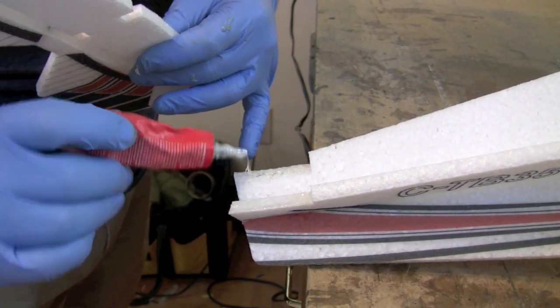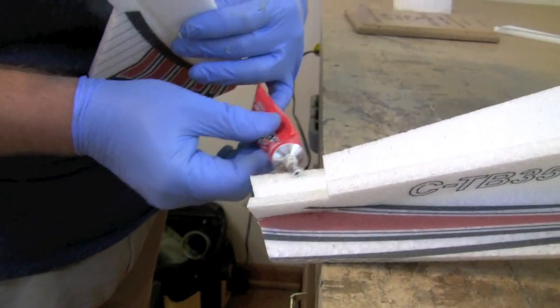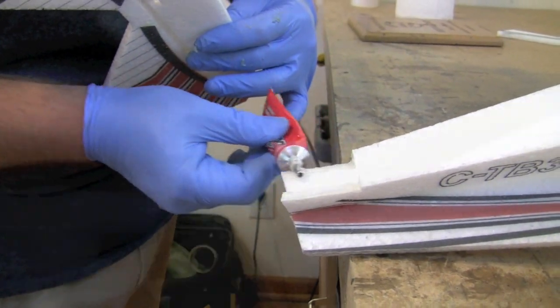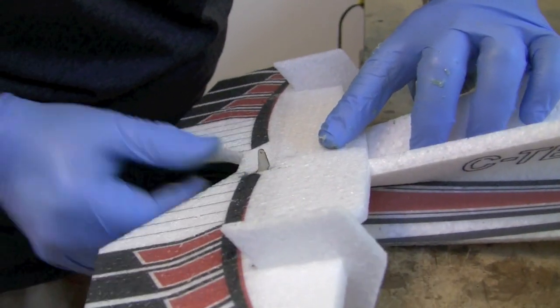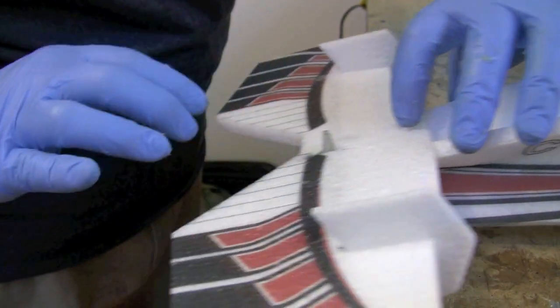Gluing on the elevator, I like to use a wet glue joint because that allows some adjustments. It goes flat onto this shelf, and there are a couple of tab holes in the elevator that allow you to sight down the center of the fuselage and make sure it's straight.